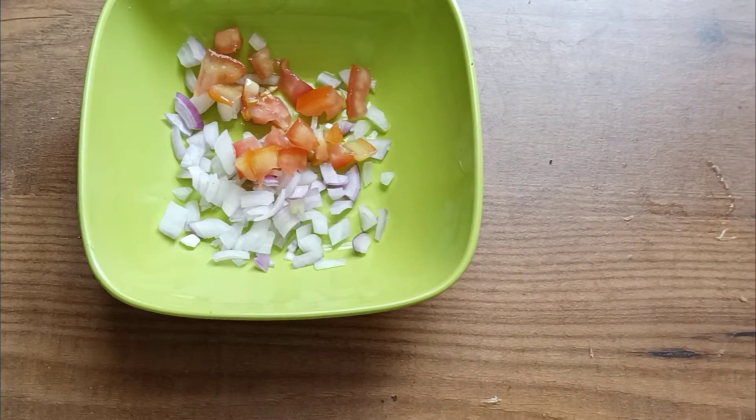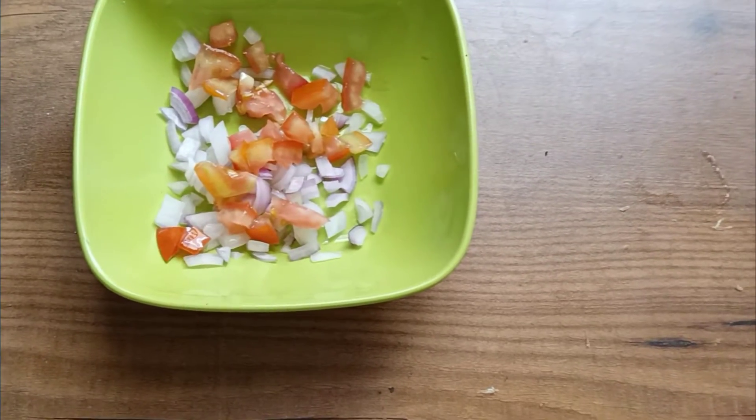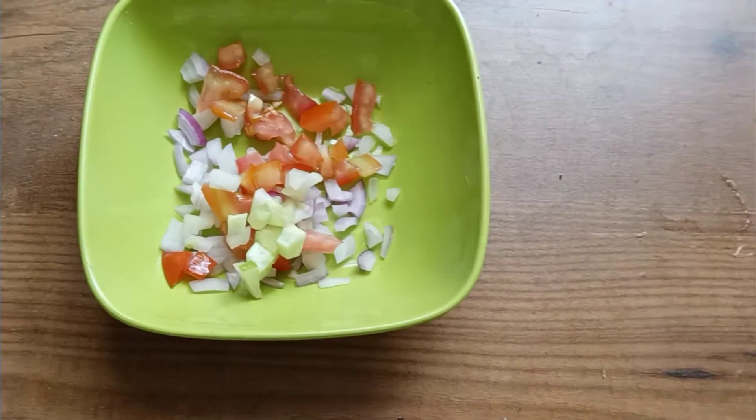It is also available at any grocery shop. It is very tasty bhel — you should try this bhel.